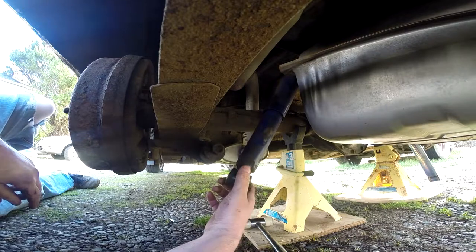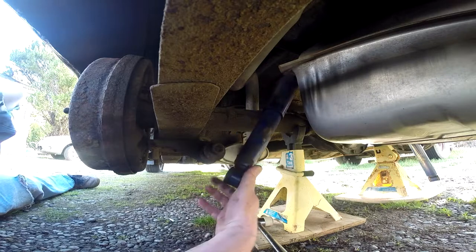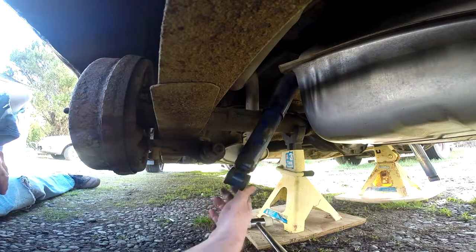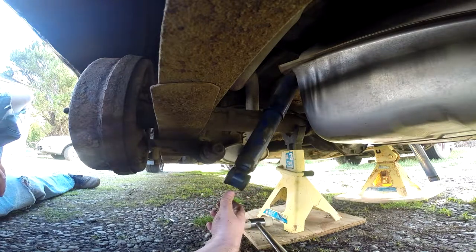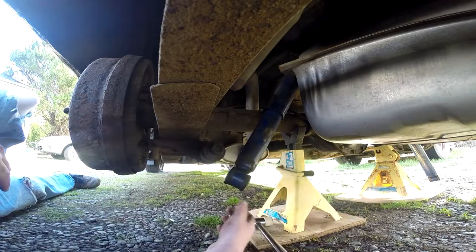That one's going to be real hard to get out — it's right behind the gas tank. I do not want to take the gas tank out, but I have to get deeper under the car for sure. Partial success there.